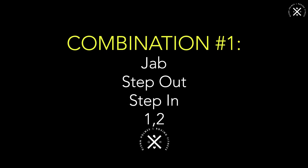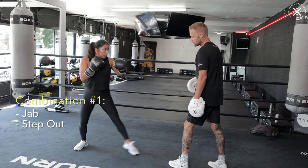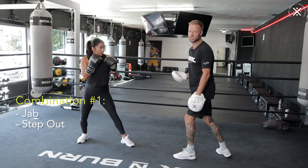Combination number one, we're starting with the jab. We're using the feet to exit, get out of range of the opponent, and then get straight back in with a second phase attack. On that second phase attack, we're using the one-two. Start with the jab, use the feet to get out — back foot first — and then come straight back in, using that weight on the back foot to really spring and accelerate into the second phase attack with the one-two.